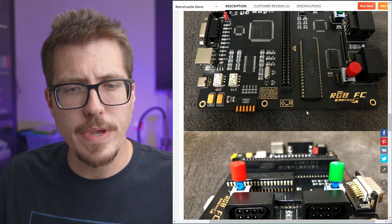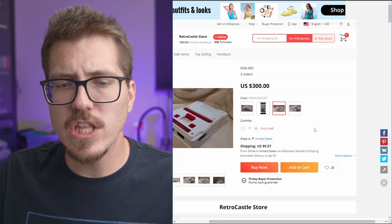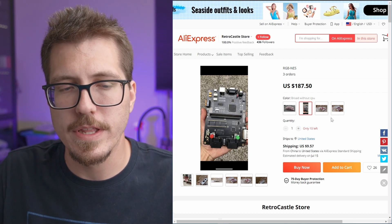Other than the information on the AliExpress page, I'm not sure if this is a high quality product or not. I think it's a little bit expensive for everything at $300, and it's not like it's a DIY kit or anything — other than maybe plugging the CPU into the socket.